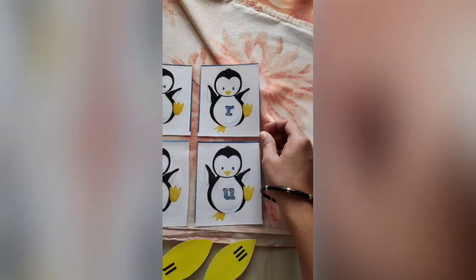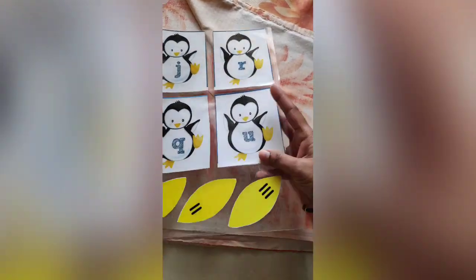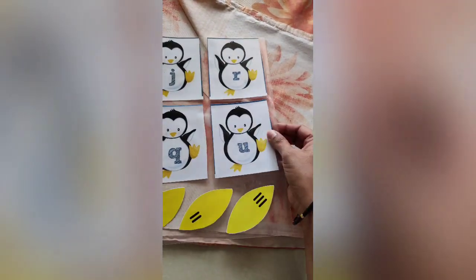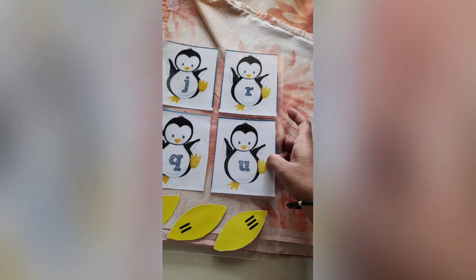Once you're done ironing, the laminated sheet will be a little hot and not very stiff yet, so leave it to cool and dry for a certain time. Then it becomes harder and you can cut and use the flash cards. Thank you.